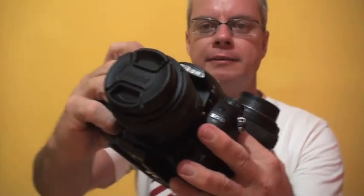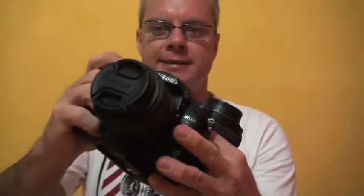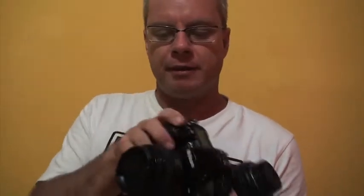When you want to release the lens, there's a little button on the camera body. Hold that in and it will release the latch for the lens, and you can remove the lens from the body.